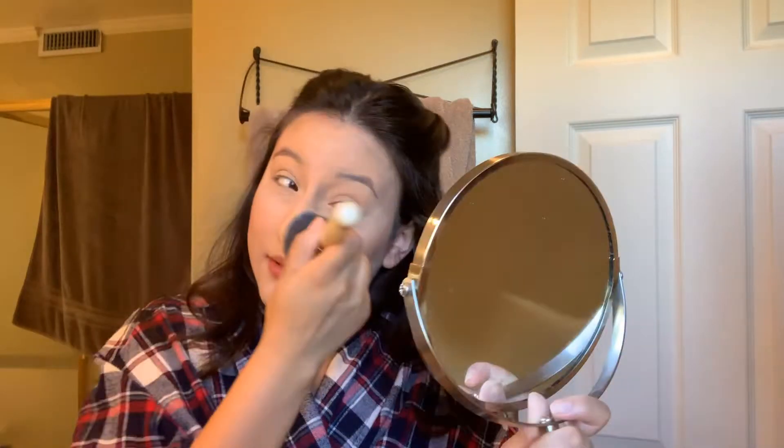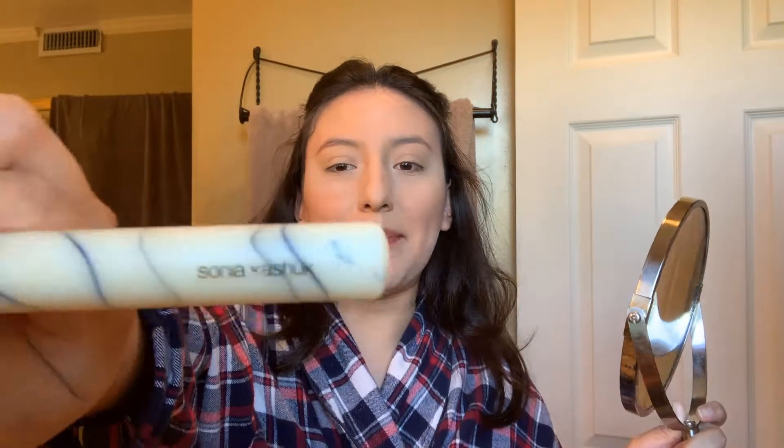I'm using this brush that I got — well, my husband got it for me as a Christmas present from Target, the Sonia Kashuk. Last time on my channel I mentioned it too — Kashuk, I like that name. So I'm going to go in with my other brush that I usually use for highlight and go in with the Iced Latte. Again, this is a shadow so let's see how this looks on my cheeks. I might look like a disaster today and I actually have somewhere important to be, so we'll find out. I am applying it right here.